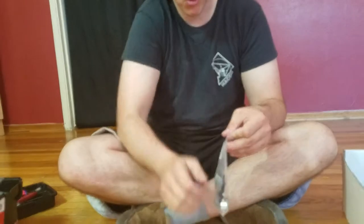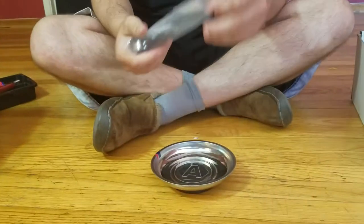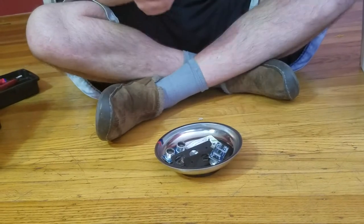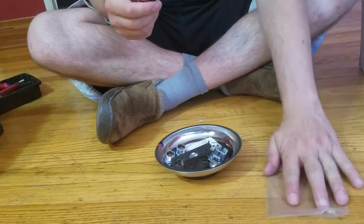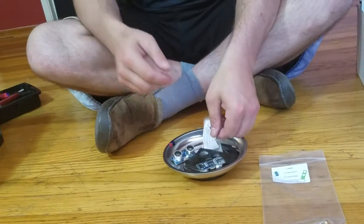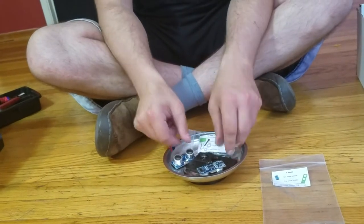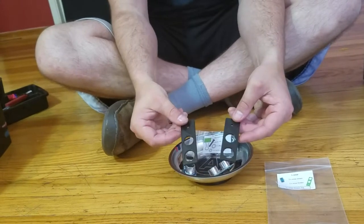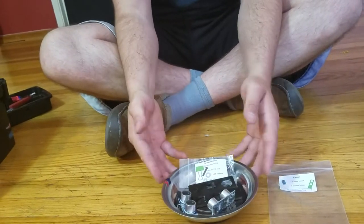And again, we're going to use this dish, and we're going to pour everything out into it. And inside of it, we're going to make sure that we have the fixtures bag, and we have two sonar sensors and two sonar sensor holders. Tada!